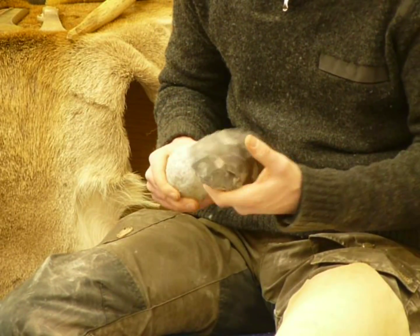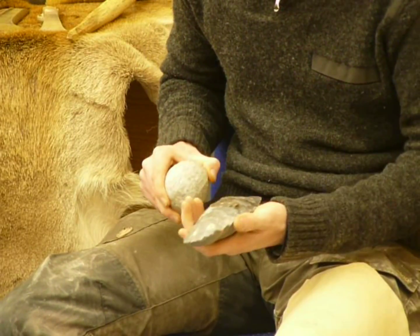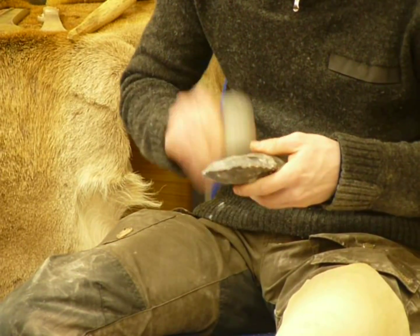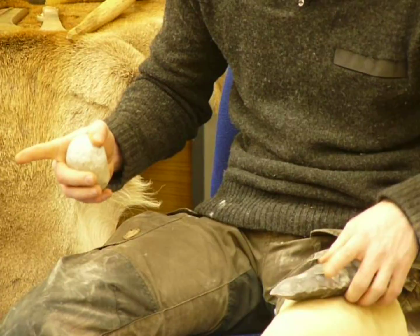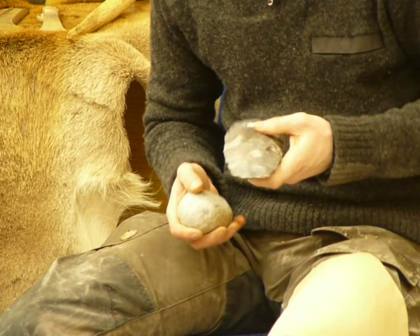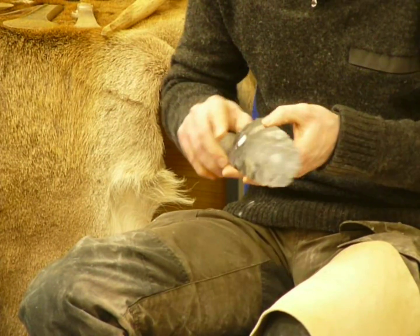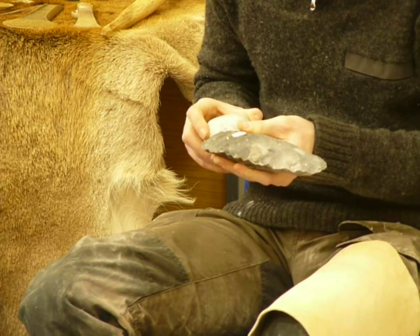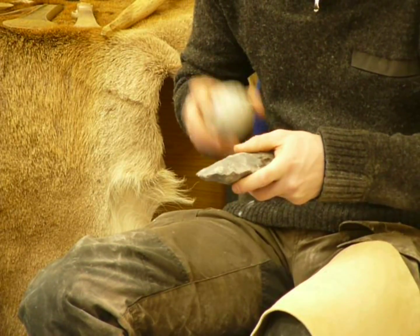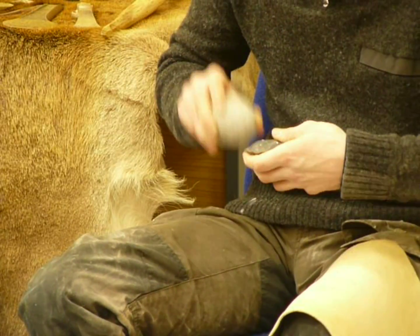I've felled a few trees in my time with stone axes for research. I think my best time was on a 40 to 50 year old oak tree — I felled that kind of thickness with an axe head about that size in 40 minutes. If you look at an edge under a microscope, where it's been preserved well and hasn't been knocked around in the soil, you can actually tell what it's been used for. It builds up different kinds of polish on the edge.